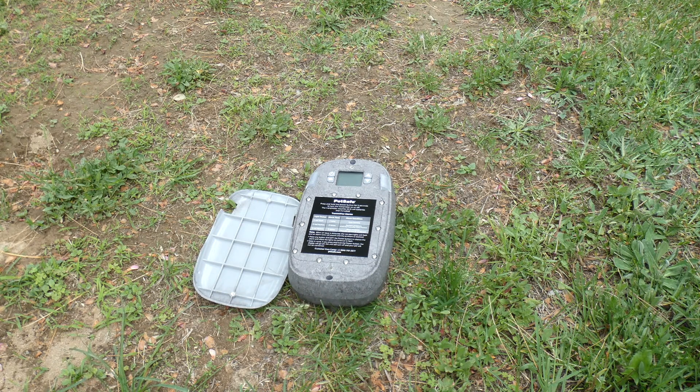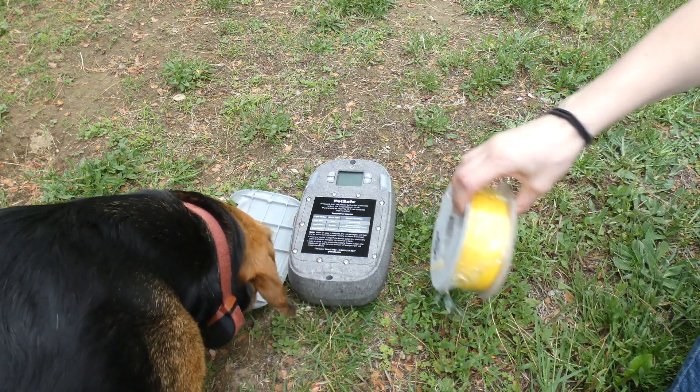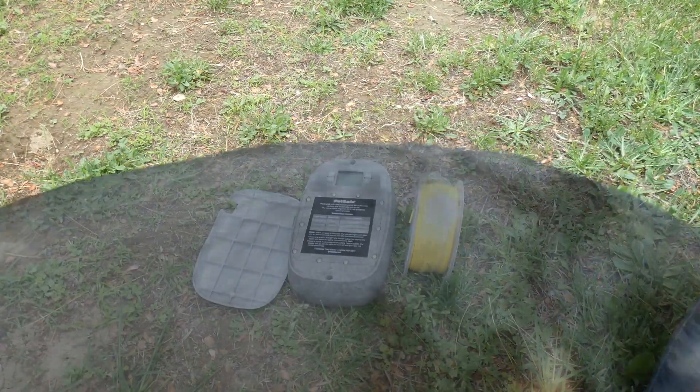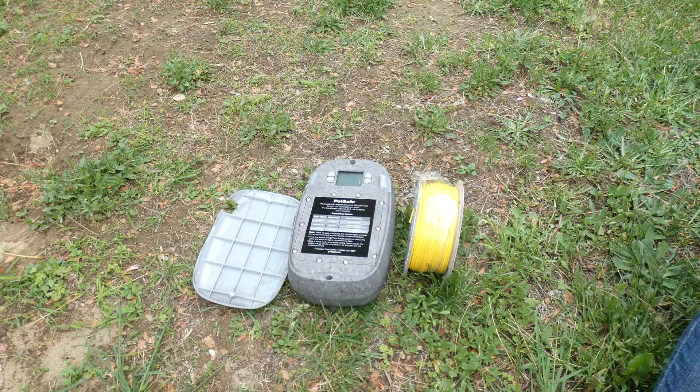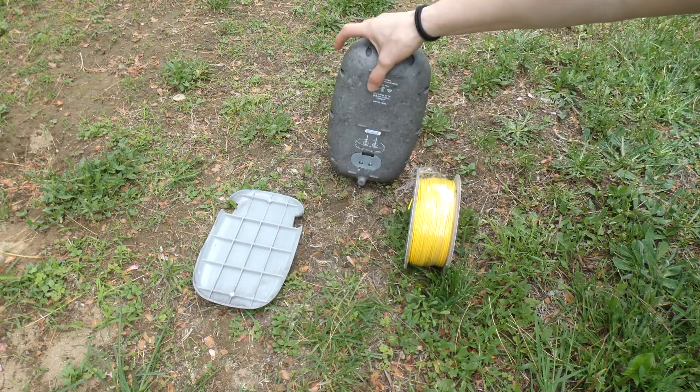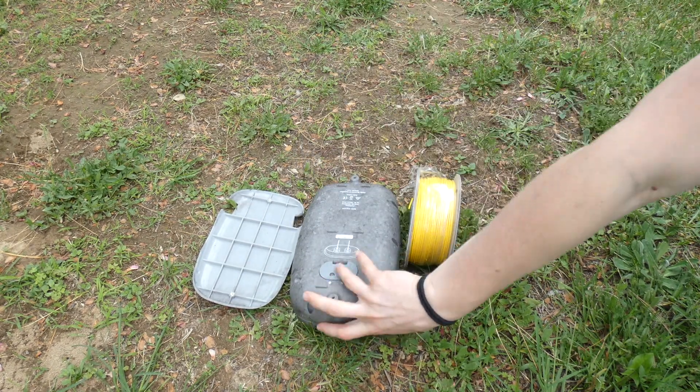So you put it right out in your yard, and the fence comes with one roll of wire. That is only enough to do about a third of an acre, but you can purchase additional wire, which is what we've done to expand it up to 1.4 acres. You bury this wire in the ground and hook it into the back side of the transmitter.